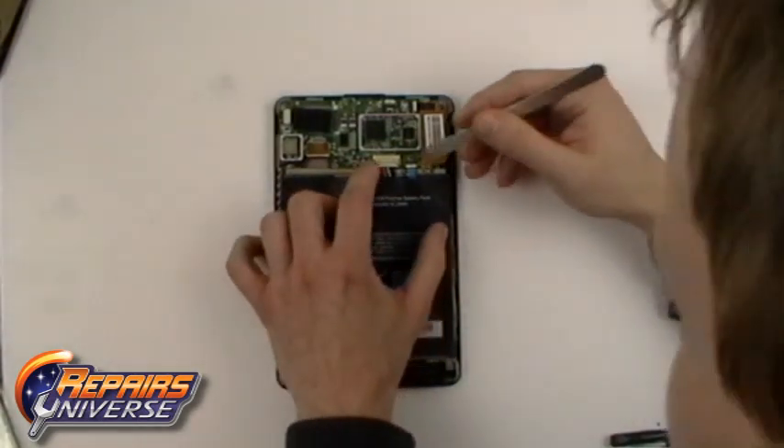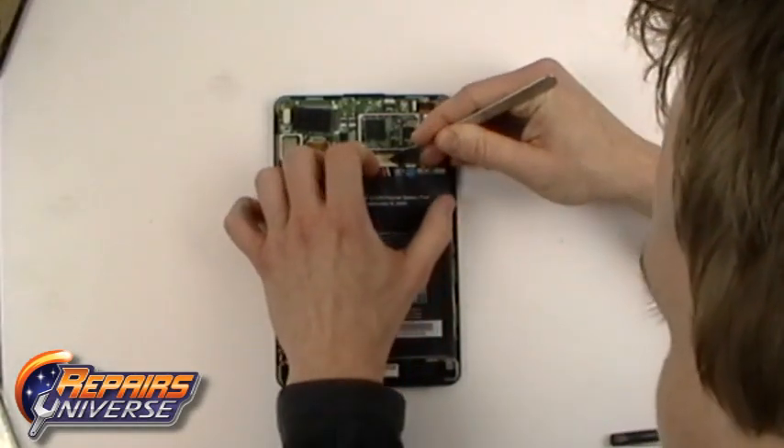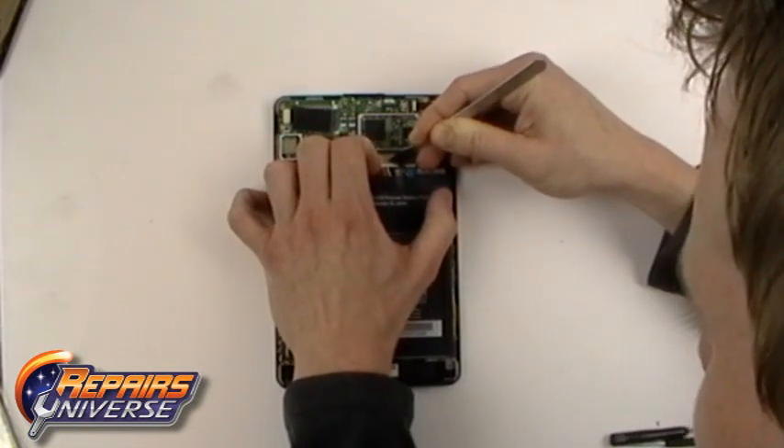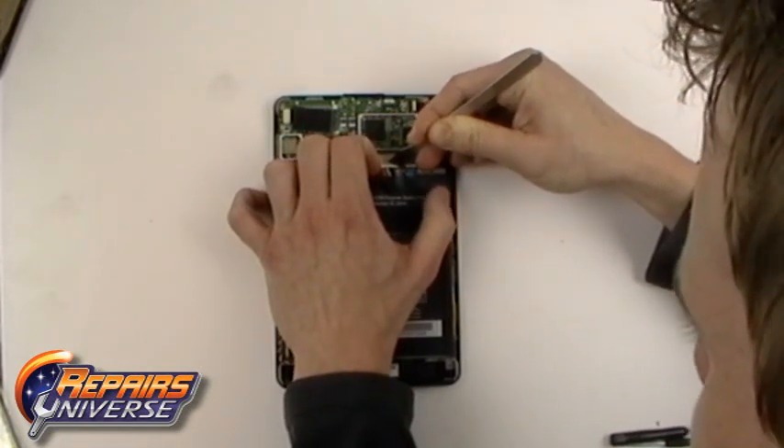With the case open, you will now need to disconnect the battery. The battery is held in place by a wire connector. Use a pry tool to help release the cable.